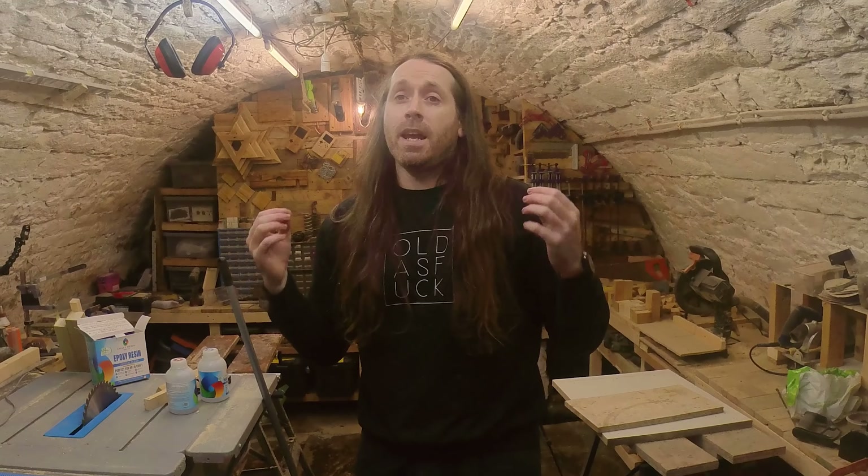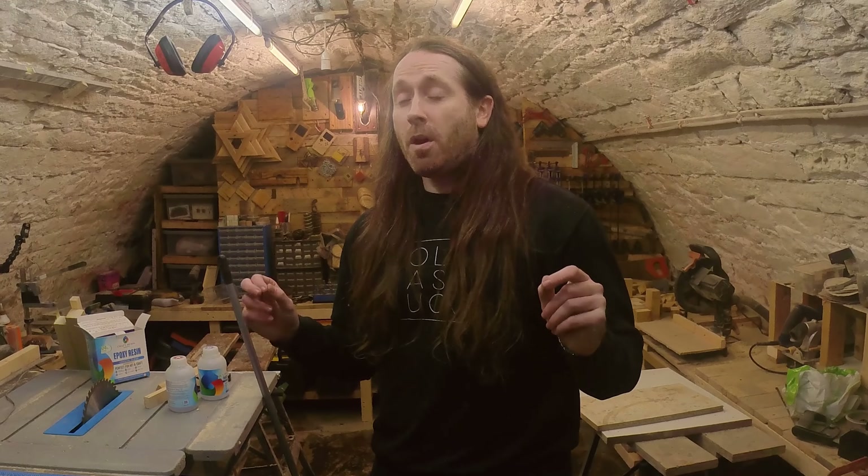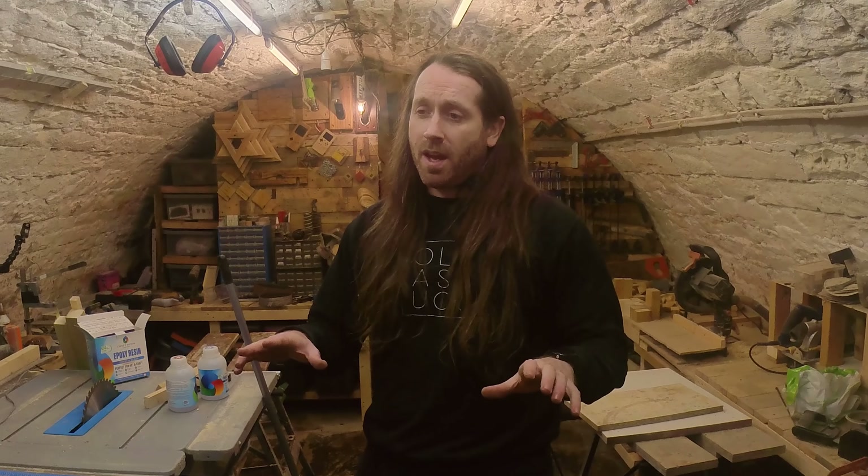In today's video I'm going to try to make an end grain chopping board for under £10. Welcome to my bomb shelter basement workshop. In my last video I made a chopping board out of scrap wood — it turned out pretty decent but I struggled all the way through it and probably triggered some professional woodworkers in the process. So I wanted to have a go at making one properly, which means I'm gonna have to go buy some wood.